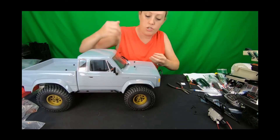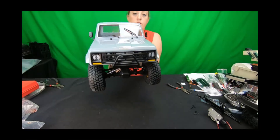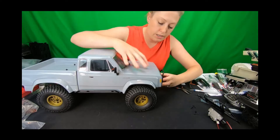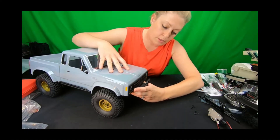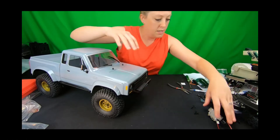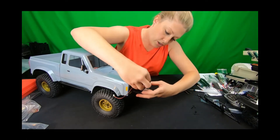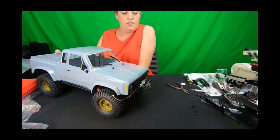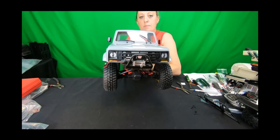Right now if you push it all the way in, this is going to be our bull bar look — it goes right against the grille. If you're going to mount a bumper-mounted winch, you've got the adjustment to pull it all the way out, and your regular average worn winch will fit right on top. You'll need to drill the holes, but this is an example of how it would look for folks running a bumper-mounted winch.